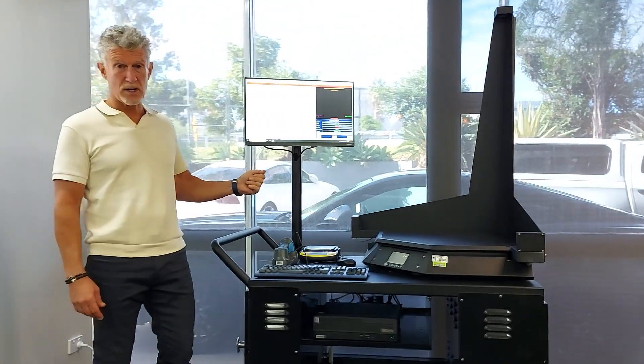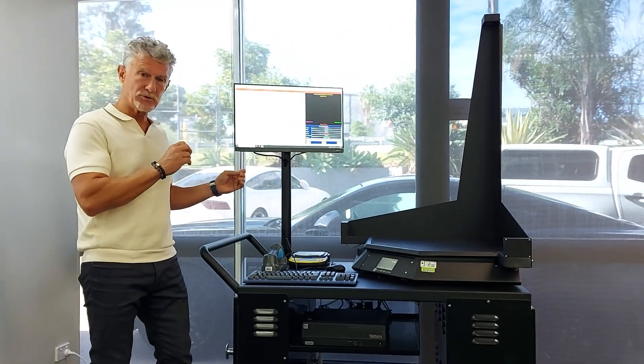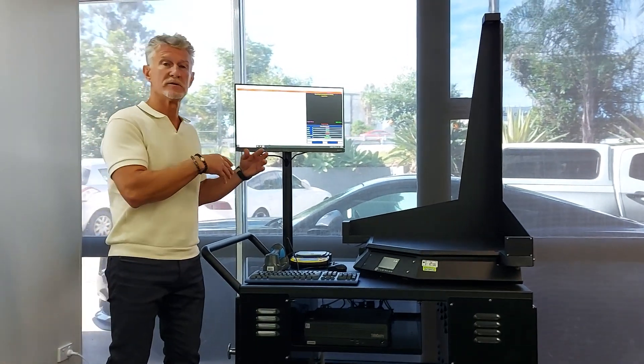It's ideal for cartons and boxes in the warehouse. It's perfect for an inbound application when we need to capture the accurate weight and dimensions of SKUs in the warehouse and get that accurate information into the warehouse management system.